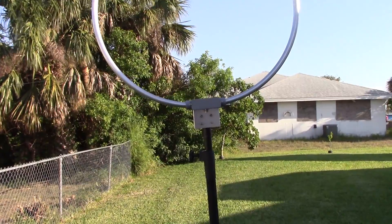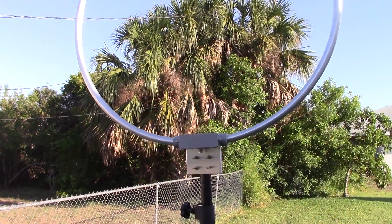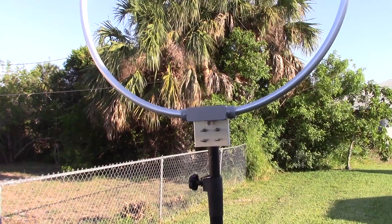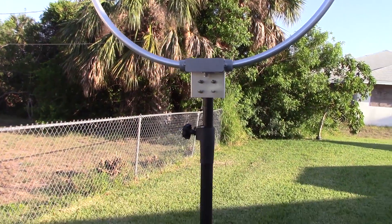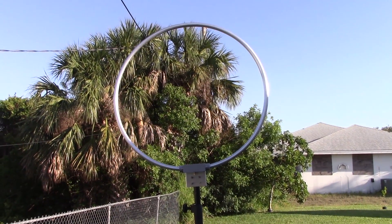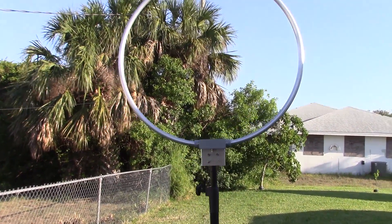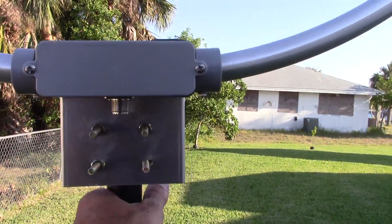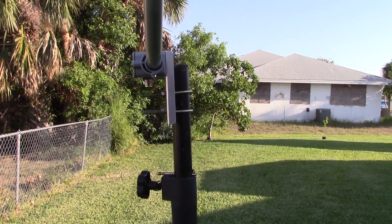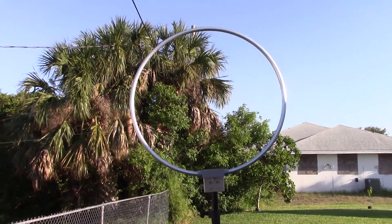You never want to transmit into a loop like this — it's a receive-only loop and you will destroy it. I'm going to show you a previous unit that I accidentally did that with. The bias-T, the weatherproof enclosure, and the U-bolts all come with it. You can bolt it up outdoors, or if you're a shortwave listener who doesn't transmit, you can use this indoors as well.